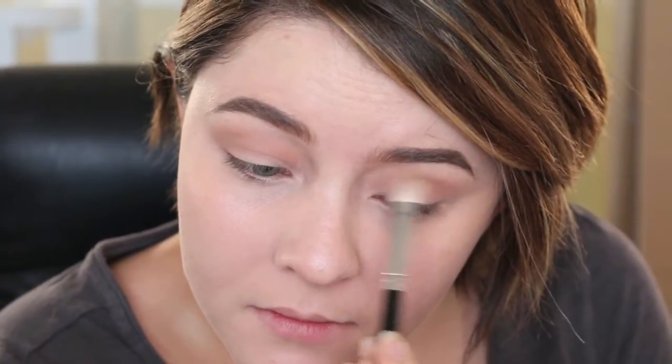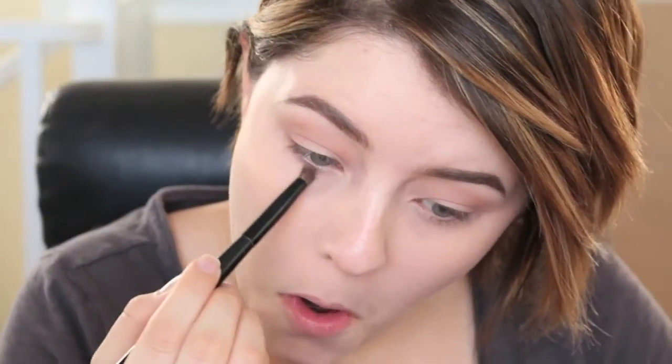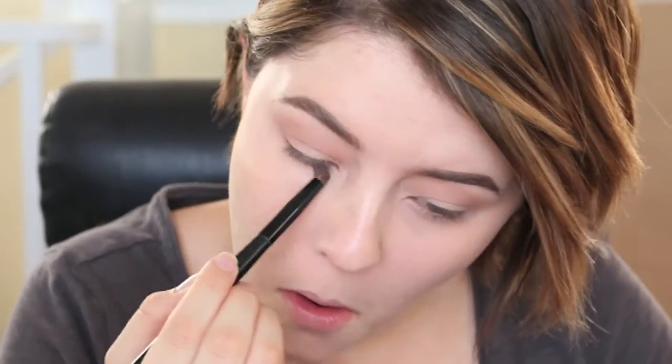I'm going to be taking this light warm matte brown eyeshadow — this is Soft Brown by MAC — on a large fluffy brush and working that into the crease evenly from inner corner to outer corner, making sure there are no harsh lines. And on a small pencil brush, I am going to be smoking out the bottom lash line with that same colour.